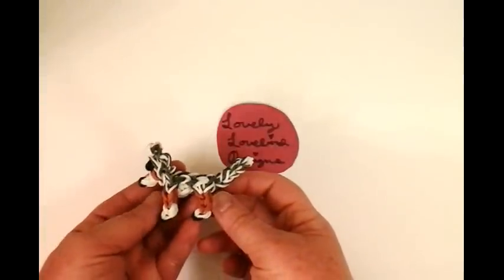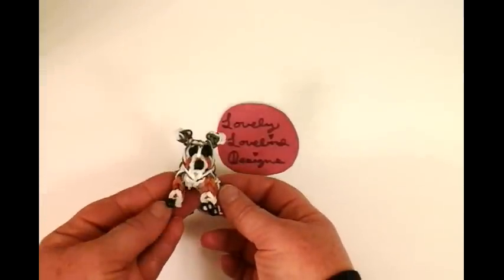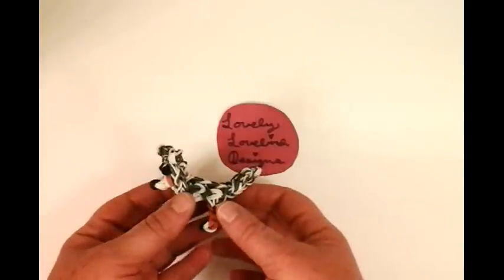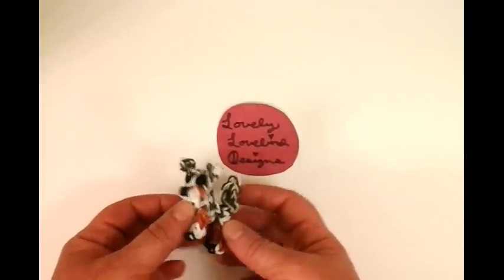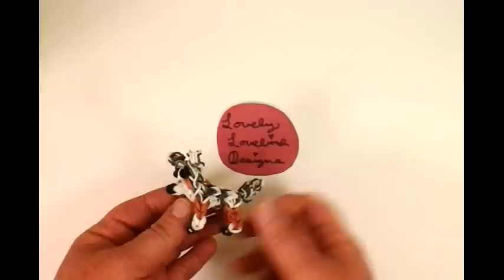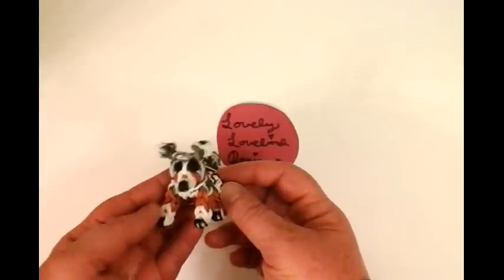Hello, welcome to Lovely Lovebird Designs. I'm going to show you how to make an Australian Shepherd on the Rainbow Loom. There are many different color variations with this dog, and this one is actually called a Tan Point Blue Merle. I actually love how he came out.